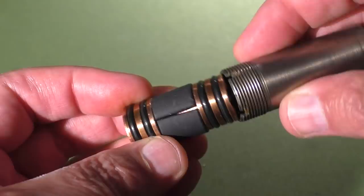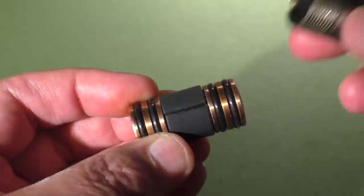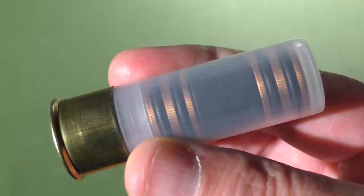I wouldn't want to be the first person to test these through a full choke — it looks like a very, very tight fit. But today we'll be testing these through full rifling and also a smooth bore, and maybe we'll learn what those sabots are for.